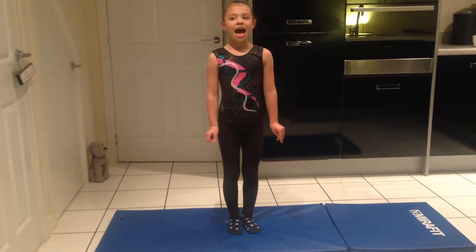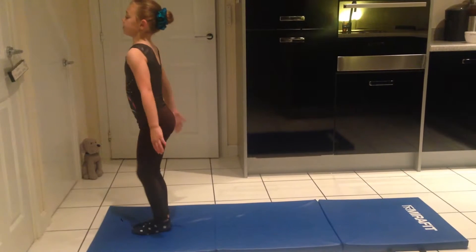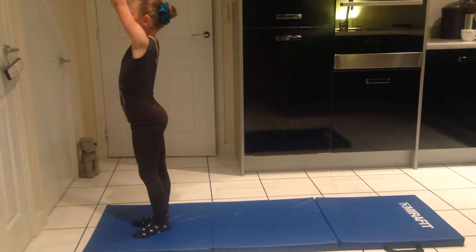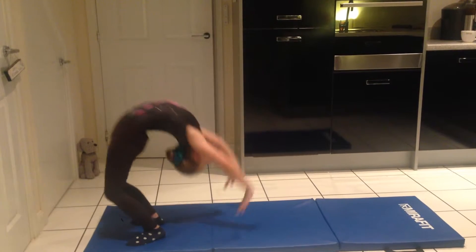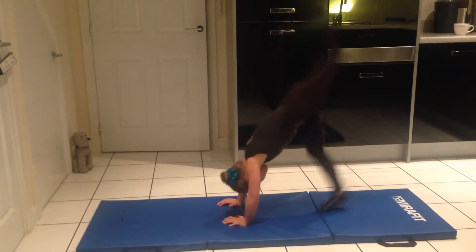Hello and today I'm going to show you how to do a back walkover. So this one is going to be slow. First I'm going to put my hands up and then gently lean back into bridge, and then gently flick over.